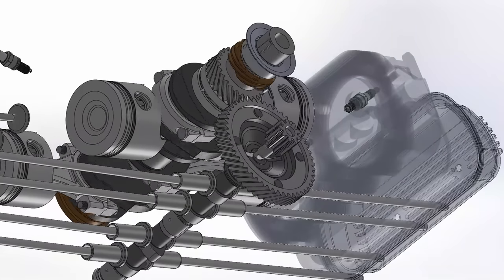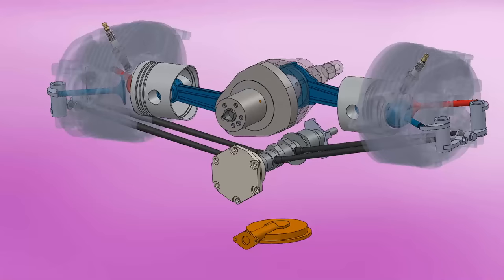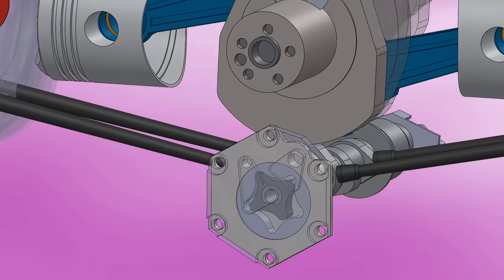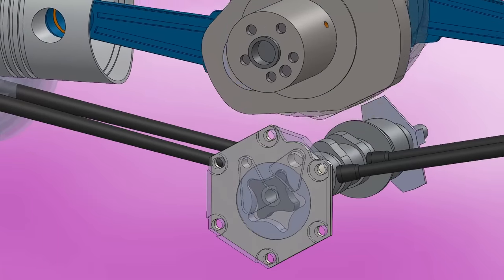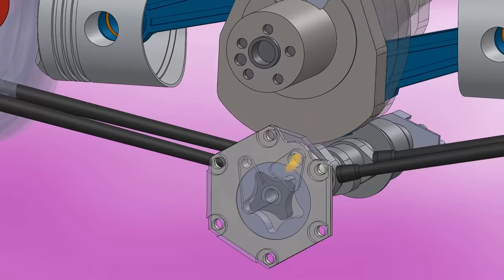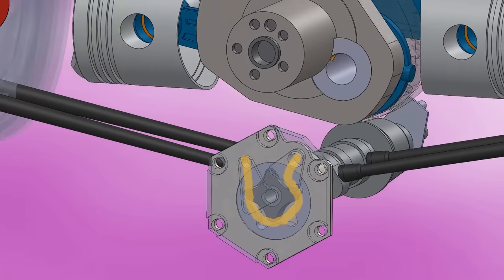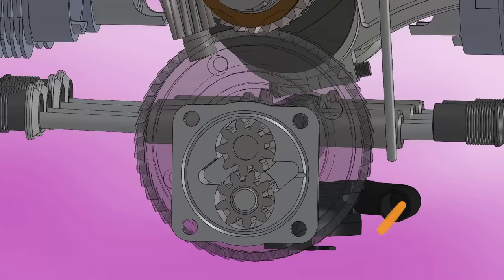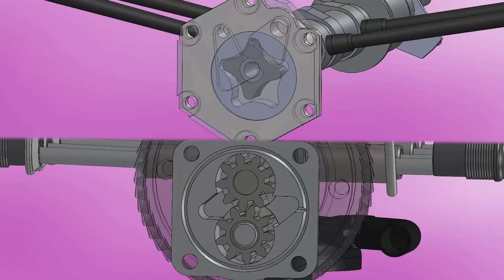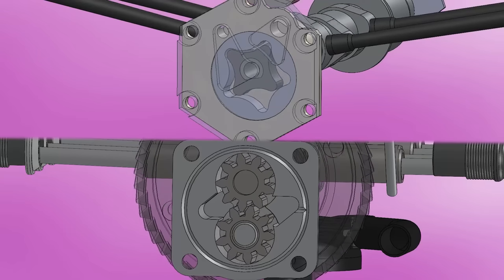The Beetle uses the classic and simple gear oil pump, while the 2CV uses a more modern gerotor pump. The central part of four teeth rotates directly connected to the camshaft, and with the five teeth of the external rotor, positive displacement is generated. Compared to a gear pump, the gerotor pump is quieter, has fewer vibrations, and is more efficient. However, the gear pump is not far behind, being simpler to design and cheaper. Both pumps are very easy to repair, as they only consist of two moving parts.